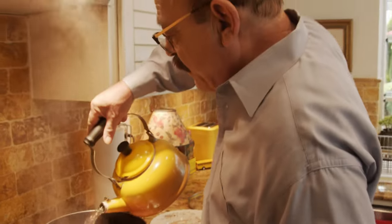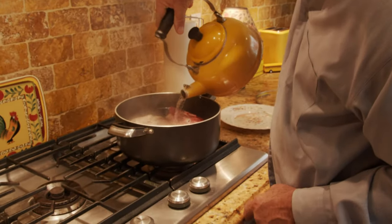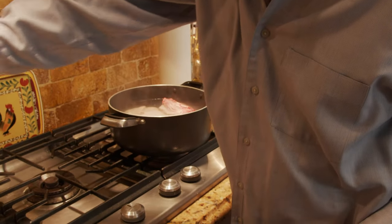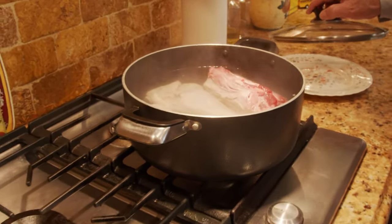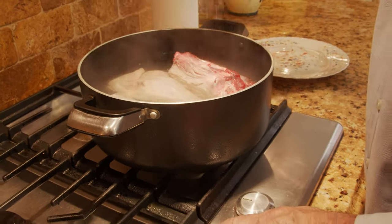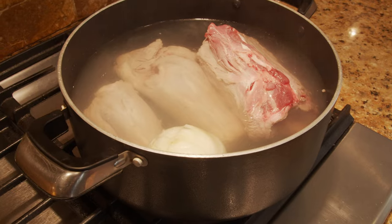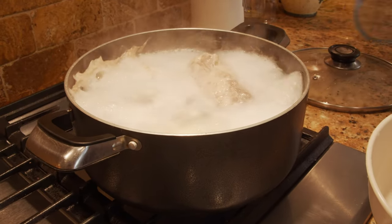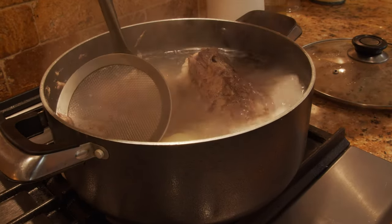You have to put all the water you need from the beginning — you should not add more later on. But if you need to, make sure you add hot water. I put hot water already, though you can put cold water and just let it boil. As I said, after half an hour or so when it's boiling there's lots of foam that you have to take off.